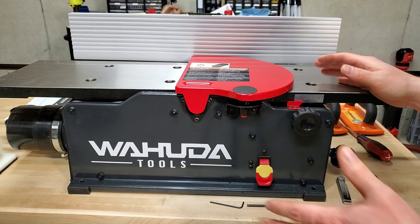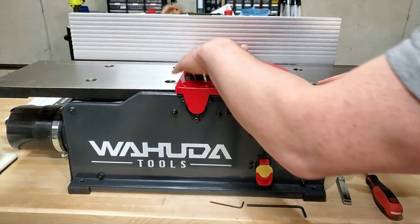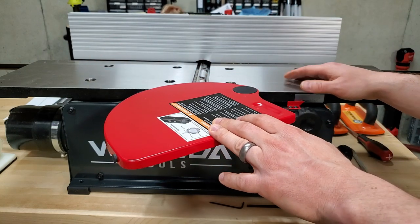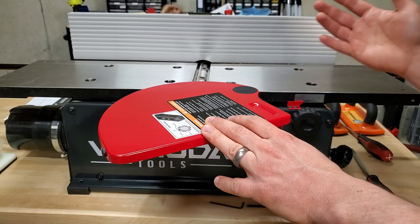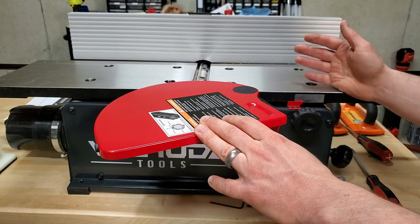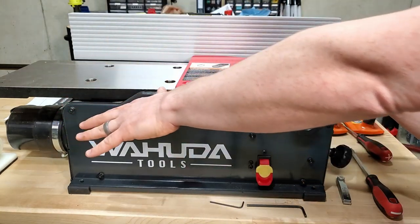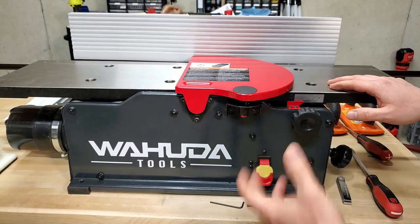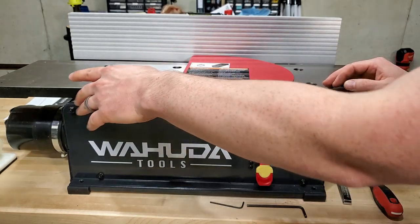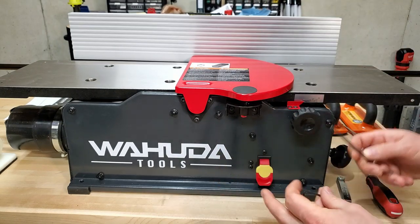Setting up your jointer to be accurate is the most important step. If you don't have the outfeed table perfectly aligned with the cutter head, and if the infeed table isn't perfectly co-planar with the outfeed table, you're not going to get good results. The whole purpose of this tool is getting flat stock — if you don't have flat tables, you're not going to get anything worthwhile. I initially had it within 3.5 thousandths flat, which was not good enough. I went back and got within 1 thousandth of an inch, and started getting excellent results.